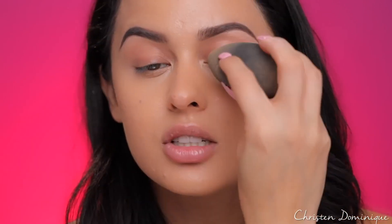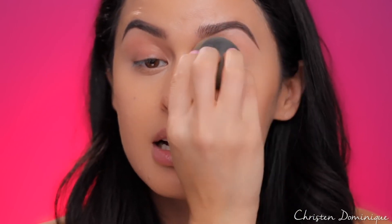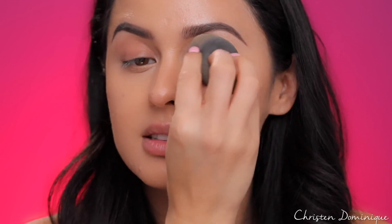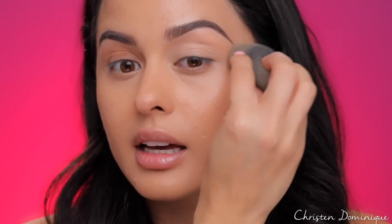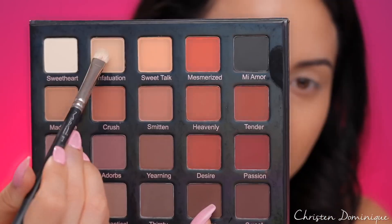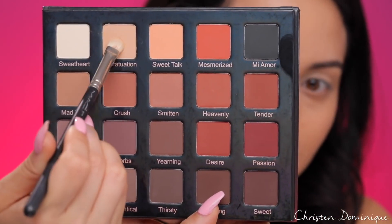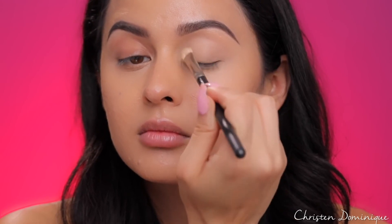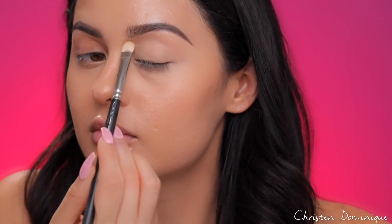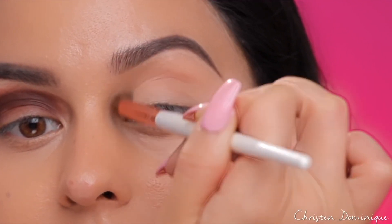For a good drugstore option, I would suggest the Maybelline Master Conceal — really good for concealing and priming your eyes. I'm going to use a little bit of the Tarte Shape Tape, just a dot, and blend it in with a beauty blender using bouncing motions so it goes on flawless and smooth. Your eyeshadow is going to look like a nice even canvas. After, I like to take a face powder or an eyeshadow similar to my natural skin tone to set the shadow in place, fill in any lines, and help your brush glide onto your eyelid super smooth.